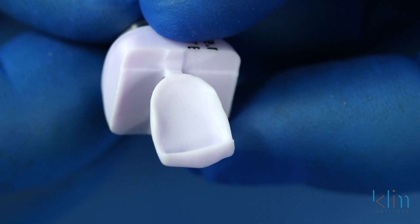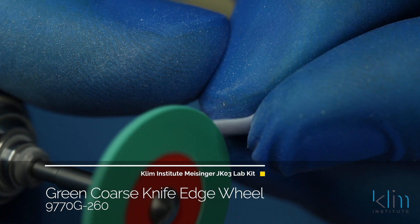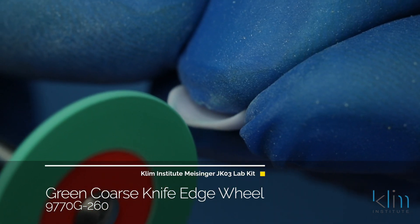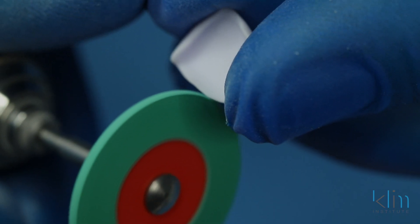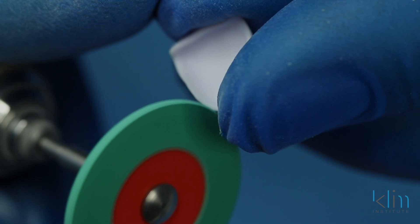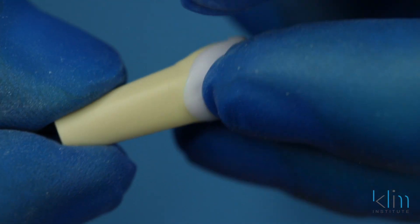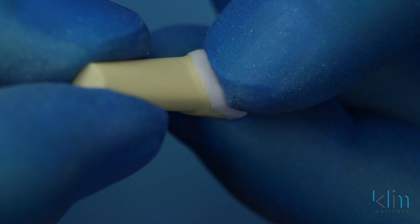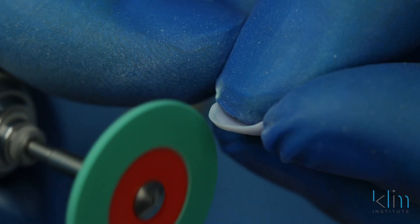Our next step is to thin the margin. During the mill, we used a margin parameter to bulk that margin so it doesn't chip. You can see it was very smooth using the EF Burst system. I like the green coarse knife edge wheel for our first stage of thinning the margin. We're not going to thin it too thin, though, or you'll get microchips on the margin. Our final thinning will happen after crystallization. This is where I prefer loops — I have loops and a magnifier, loops times two and a half, so I'm experiencing 13 to 14 times visual acuity on those margins.